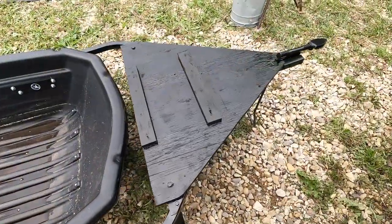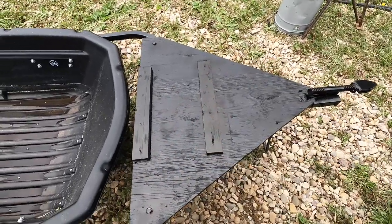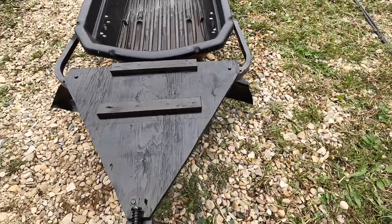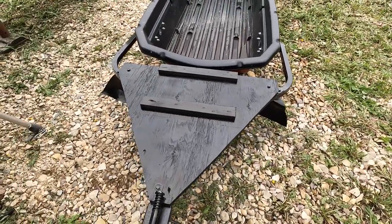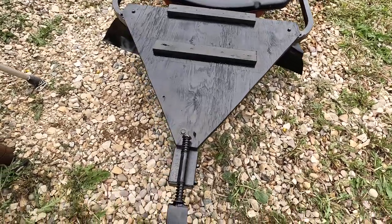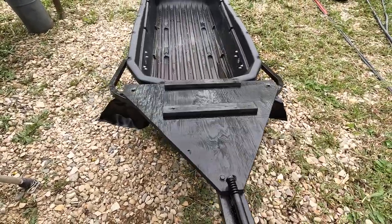It's a finished product. I added two three-quarter inch strips for traction because it gets pretty slick on there when you jump off. Overall it adds a bit of weight but nothing excessive.